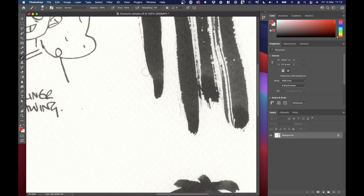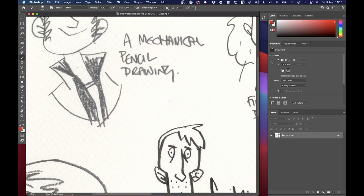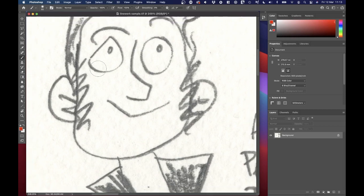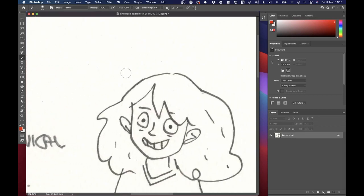If I zoom in a bit, you'll hopefully be able to see the watercolor paper shadow. I really like textured watercolor paper; I like it when there's paint on top of it and when you get some of that texture in your line work — that suits the way I draw. However, I don't like it when that watercolor shadow prints on paper. I think it ends up looking a little bit mucky.